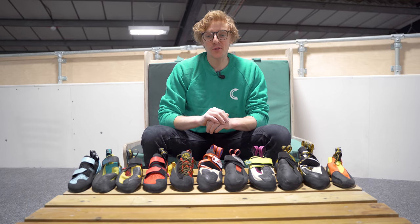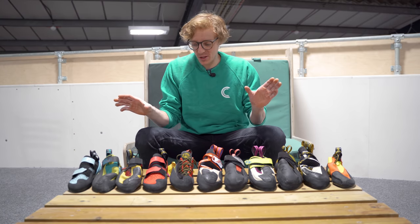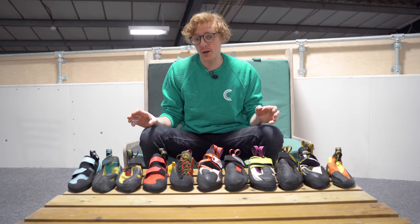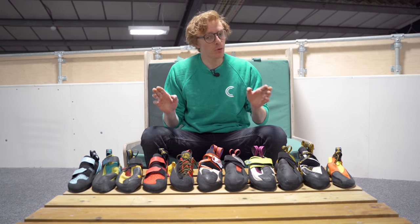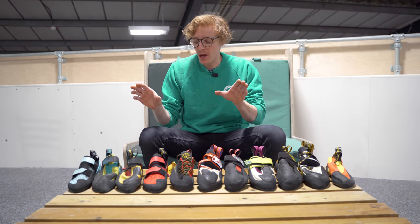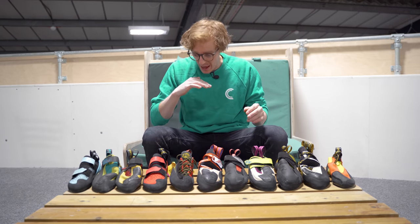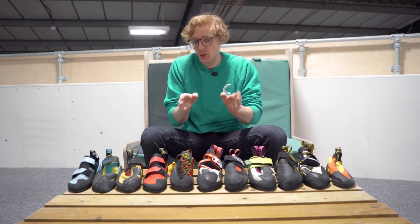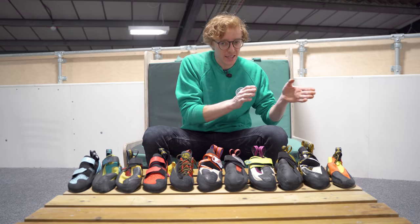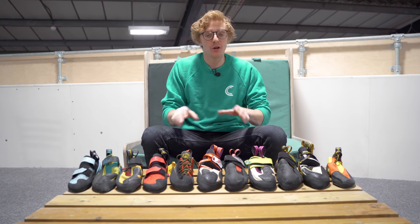Hey folks, welcome to another YouTube video. This time I'm going to tell you all about climbing shoes. These are one of the few tools we use as climbers — especially if you're a boulderer, there's just shoes and chalk, so it's pretty important to pick the right pair. Before I tell you anything, I should specify that it is possible to do any climb in any shoe, but they are built for specific purposes, so some things will be easier in some styles and harder in others.